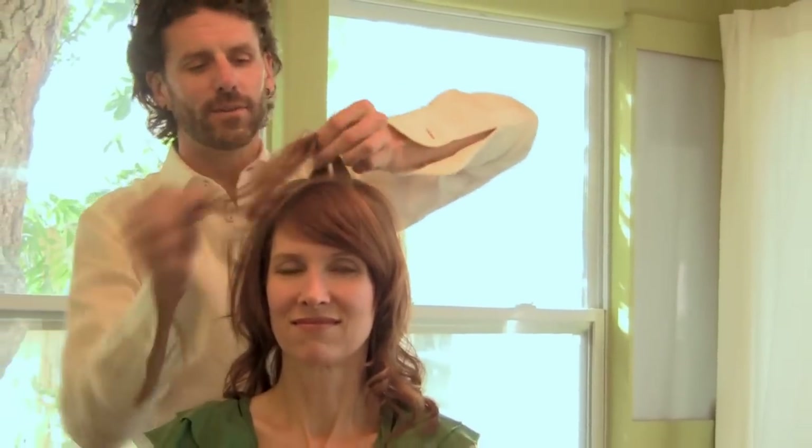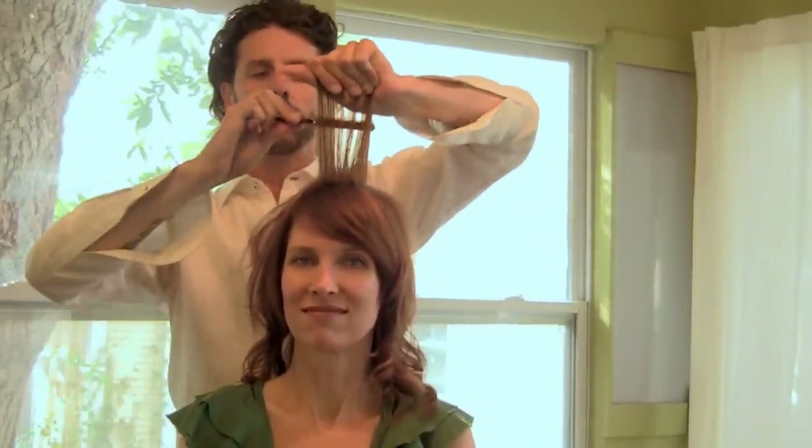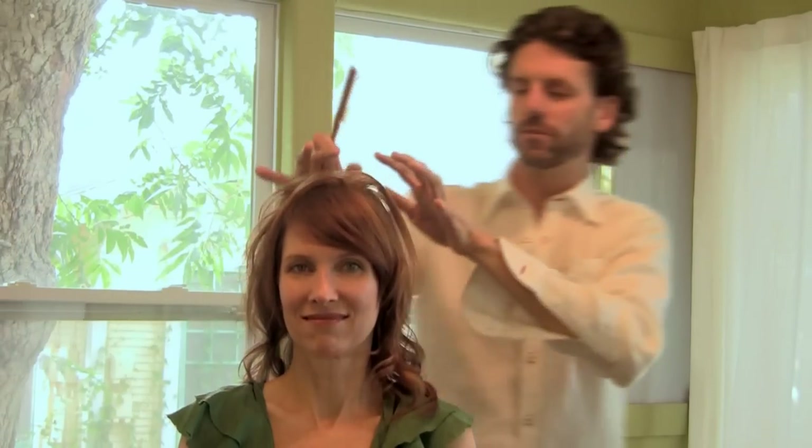I'm not talking about creating what I call cotton candy — not just ratting all the way through. It's a very specific intention: getting some base into the bottom from the front and back, while keeping the lengths smooth, flowing, and soft. You get the fullness you want but the hair looks very natural.